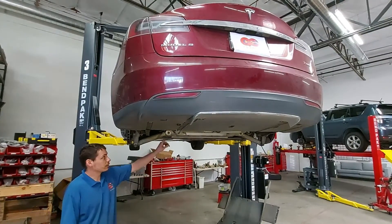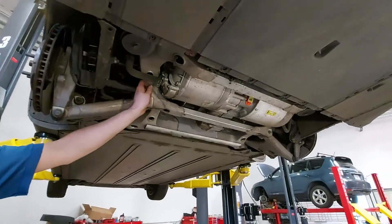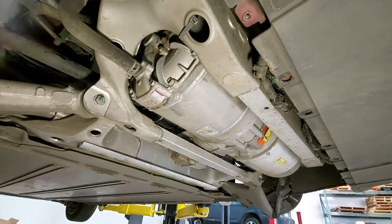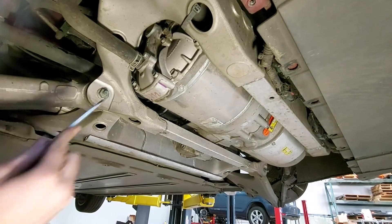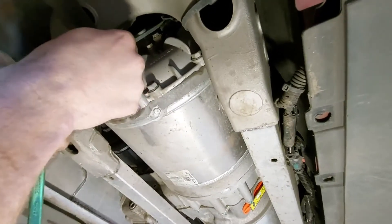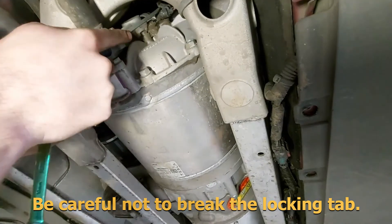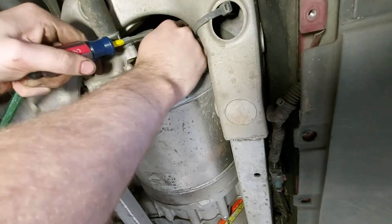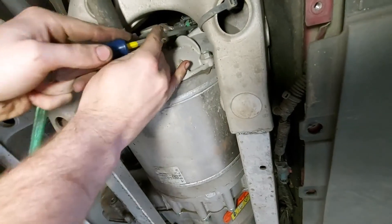The speed sensor is going to be located on the left side of the drive unit, right up in this little cavity here. The first thing we need to do is unplug the speed sensor. It will help to use a flat head screwdriver to pry up the little locking tab on the plug. You just have to work it out of there — sometimes they get jammed up with dirt and can be a little bit difficult to get out.